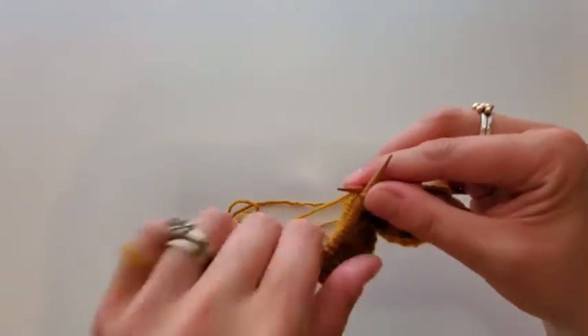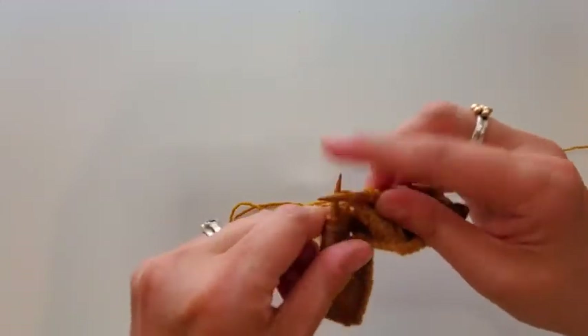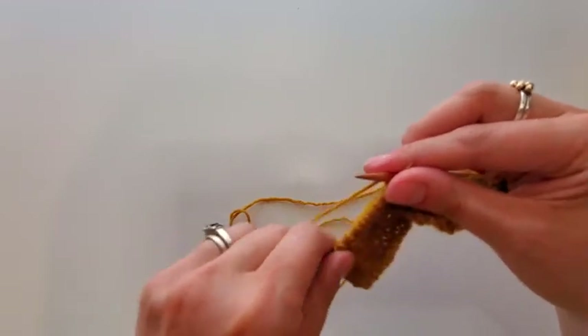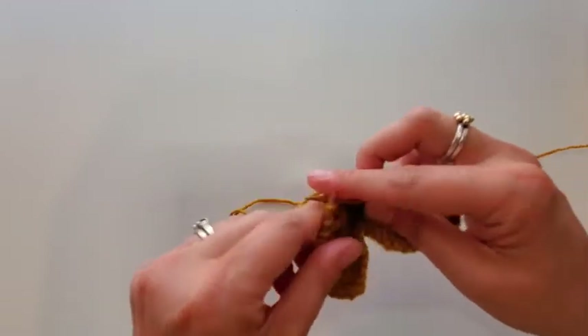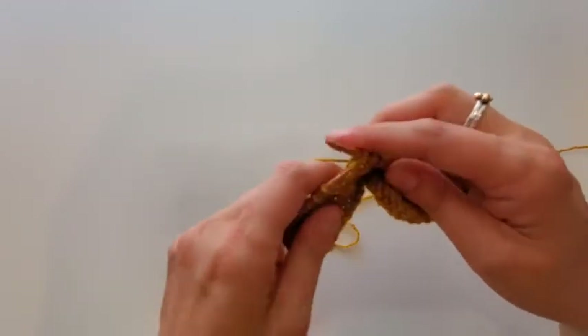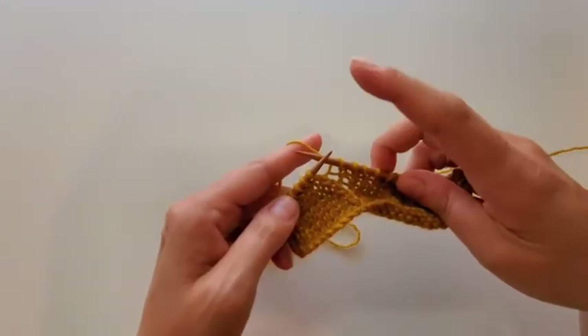Now I'm getting over to my zag, which goes the other direction. I gave the suggestion in the Zipline pattern specifically to wrap these yarn overs the opposite direction when you reach the part of the pattern that's asking you to work the opposite side — what I'm calling zags. So here we are on the zag; it's going to go off to the left.